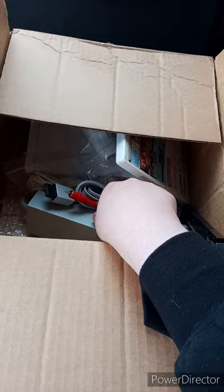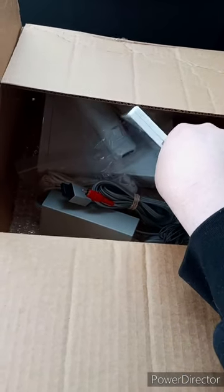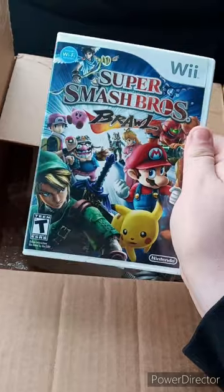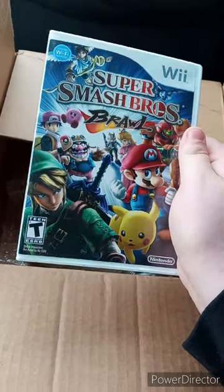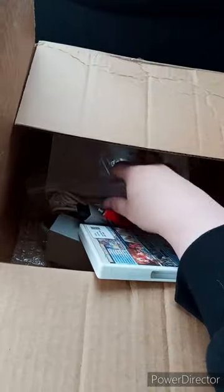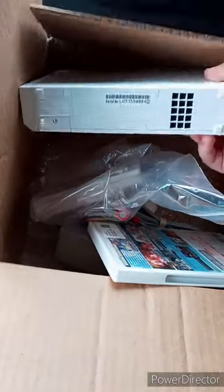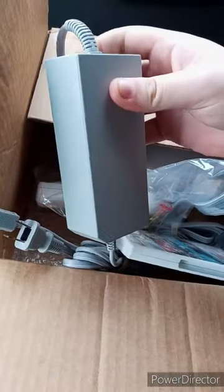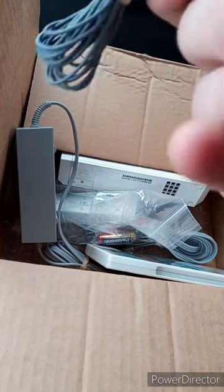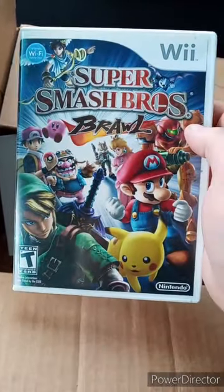Hey guys, I'm back with another unboxing video. So look what I got. Remember I told you guys from yesterday's video I got a Wii finally? Well, it actually just got delivered today. I thought I wouldn't get it until Monday. I don't see my GameCube controller anywhere. You get the controllers and for some weird reason batteries. The console itself, the little thing that you plug the thingy in — I don't even know what this is. Is this supposed to be the stand? And yes, the game I got is Super Smash Bros. Brawl.